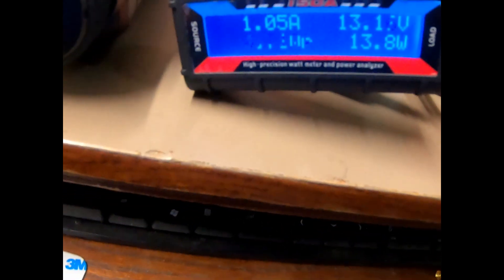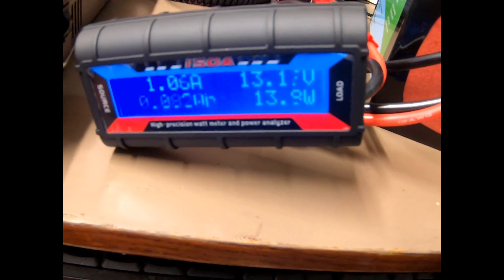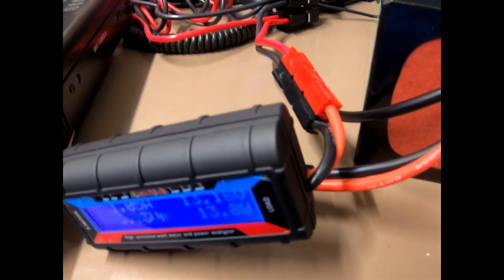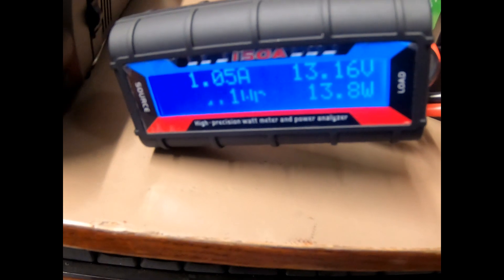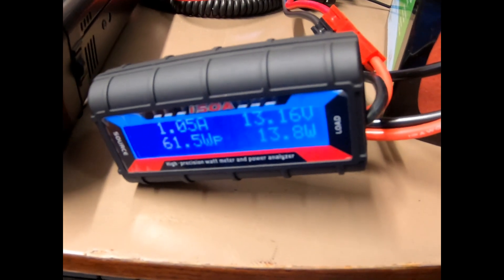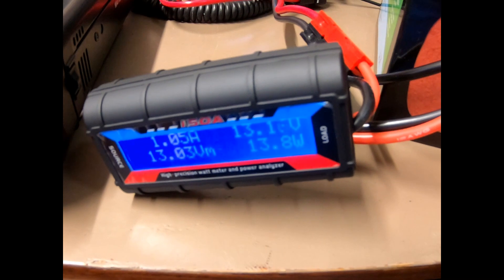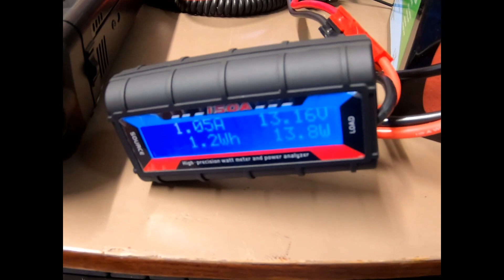There you have the 150A watt meter and power analyzer. Like I said, it's around 20 bucks online, not too bad, and you just need to hook up your power poles or whatever else you're using. If you want something to watch your battery usage while portable or even in the shack but don't want to spend seventy dollars or so, this may be an option for you. Thanks for watching — don't forget to click the like button, subscribe, and the bell notification so you get notified for any future videos.